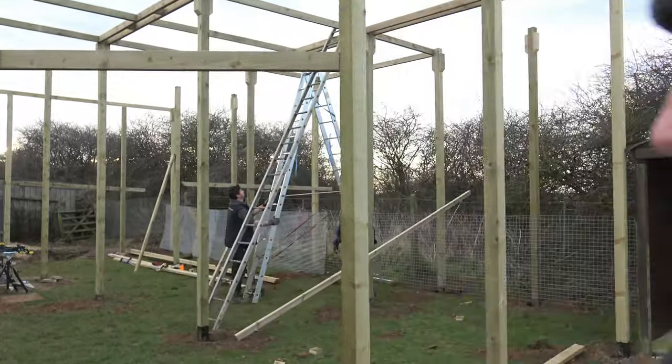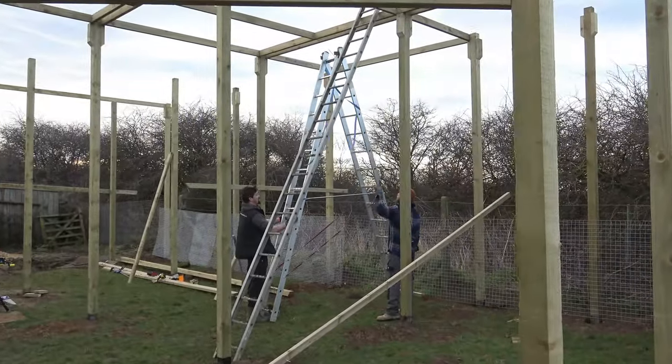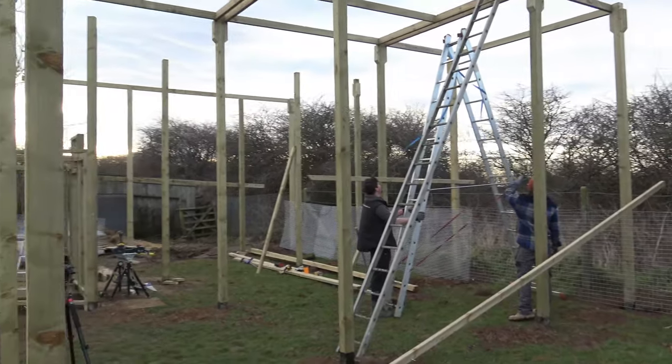Hi guys, so here we are at the start of a brand new week in our primate enclosure build. This week there's just three of us working — myself, Ian, and Ed, who are currently over here getting ladders ready for continuing with the roof framing.